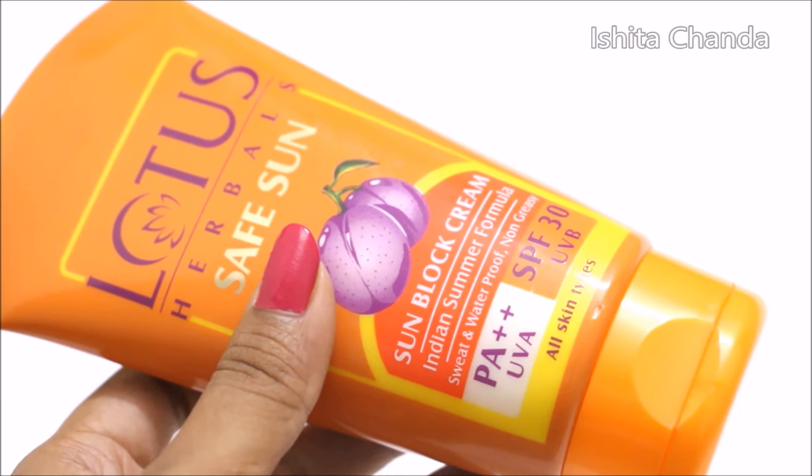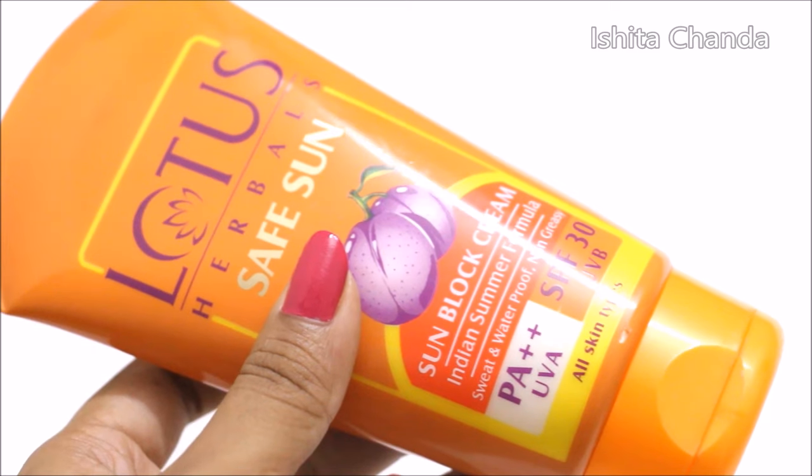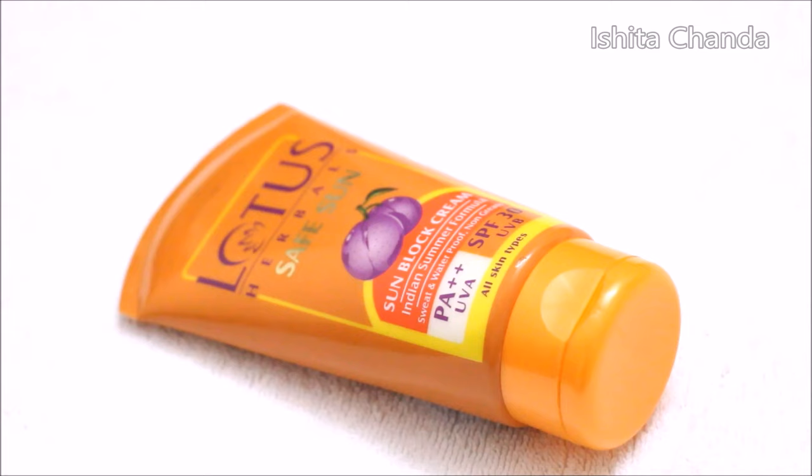That's why you have to make sure that you are trying this out only if you have normal to dry skin. In case of combination skin you can even wear this under your makeup but make sure you bake the T-zone area.